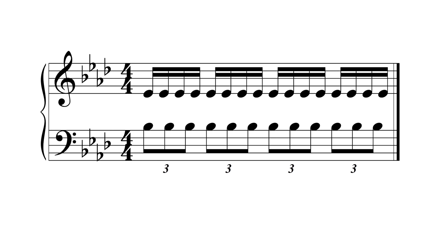Another common polyrhythm is the 4-3 polyrhythm. It is usually created by four sixteenth notes and an eighth note triplet. This polyrhythm sounds like this.